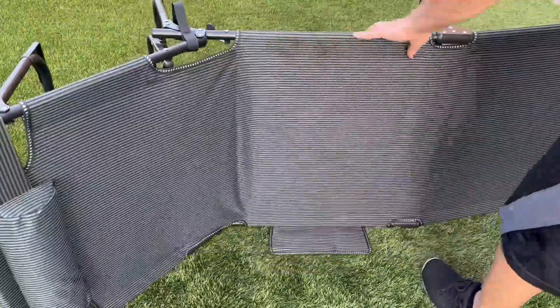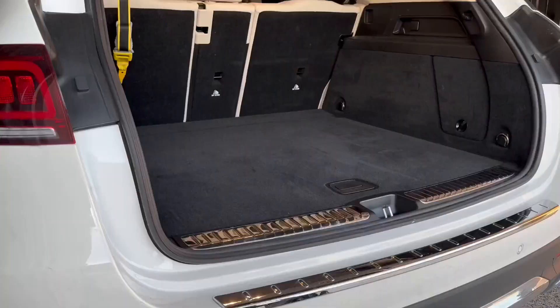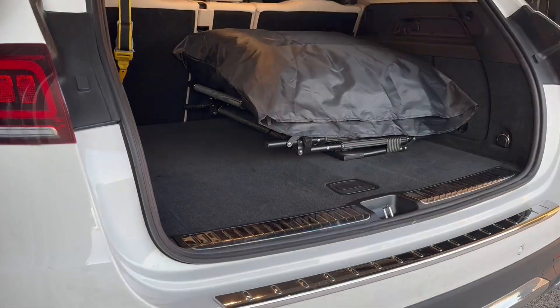It's so easy to fold back up, and it comes with a velcro tie attached to the frame so that you'd never lose it and you could keep everything together. It's so compact I could probably fit a couple more in the back of my car. And look how neat it looks with the cushion put away — it's beautiful.